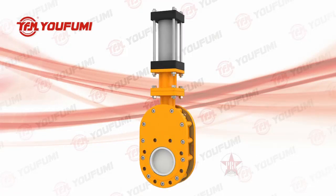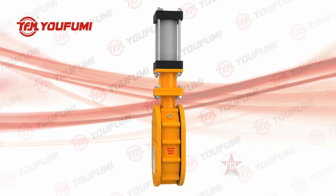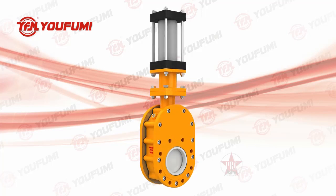Pneumatic Ceramic Dual Plate Gate Valve. Applicable scope: the Pneumatic Ceramic Dual Plate Valve is YFM's improved product based on the single plate gate valve.